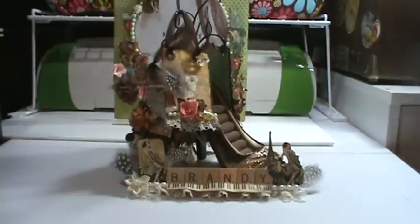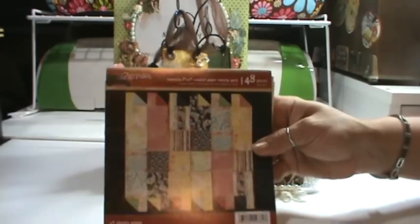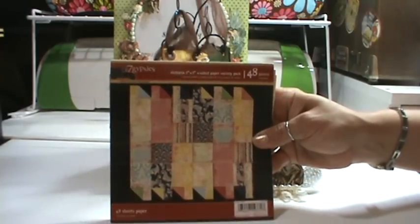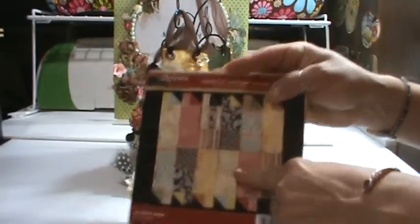So let me go through some of the things that I did here. I used quite a bit of the I Am Roses and the Lindy Stamp Gang products. I used the 7 Gypsies paper pack that I've had for about a year or two, and I went ahead and used that paper pad.